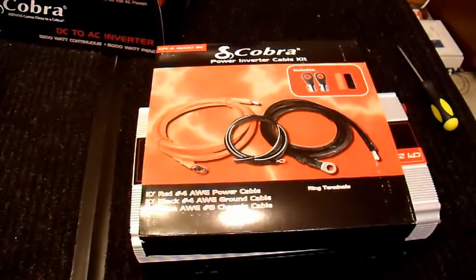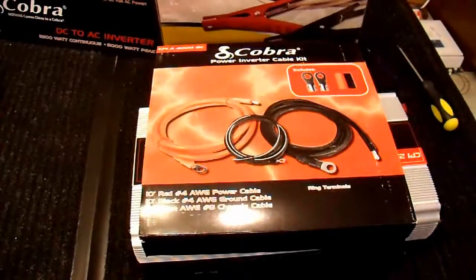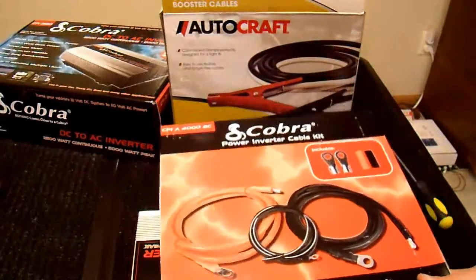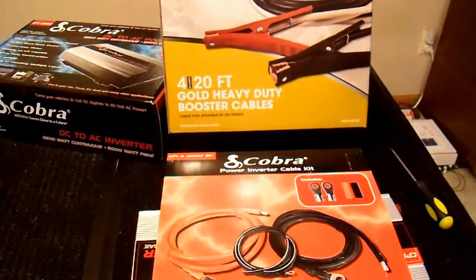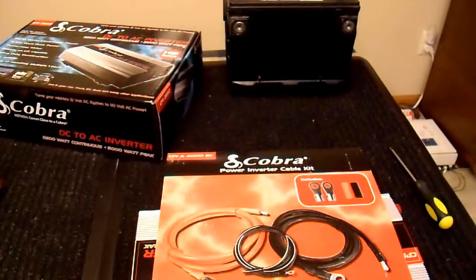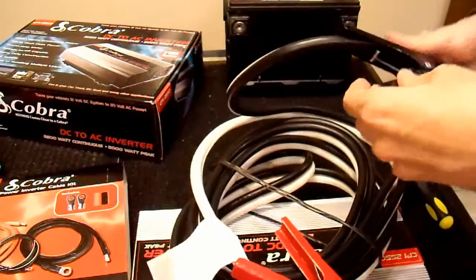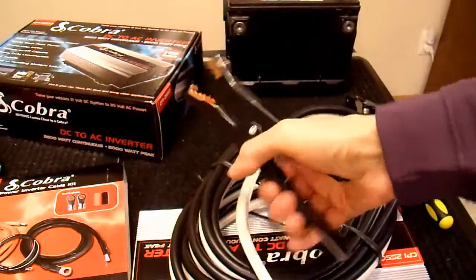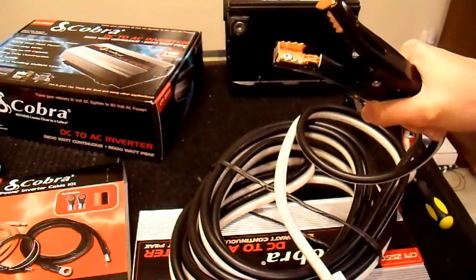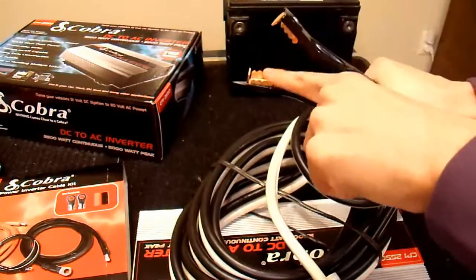I'd kind of like to be able to just clamp it onto a battery terminal instead of having to hardwire it with these loops — even though the loops are definitely a better connection. Battery clamps get pretty warm when you run a lot of current through them for a long time. But after thinking about it more, I'm not even going to use these cables. Instead I went to an auto store and bought some 4-gauge jumper cables. These happen to be 4-gauge jumper cables I got at a local auto parts store for about the same price as this kit. They have some pretty good deals if you use online coupons.